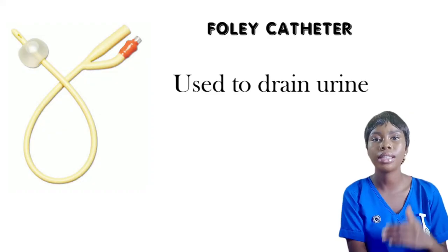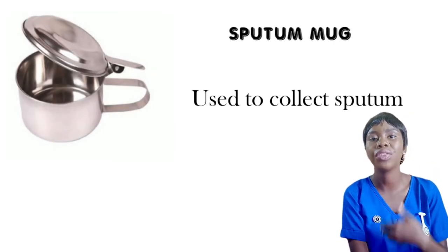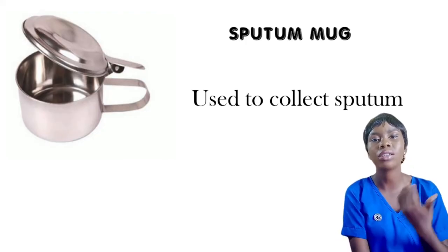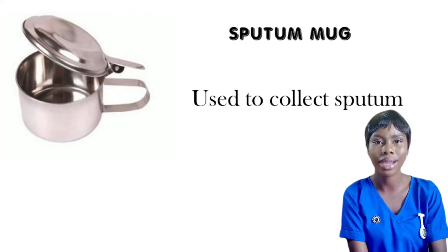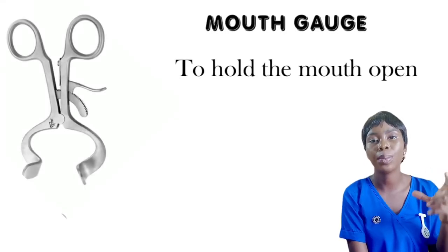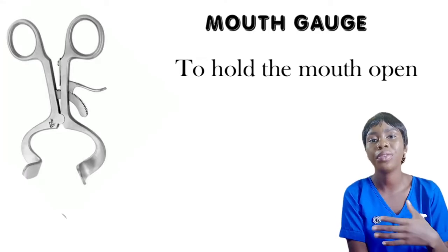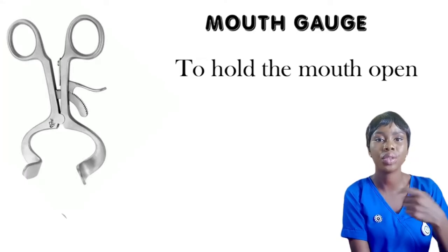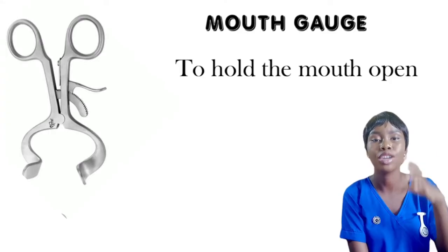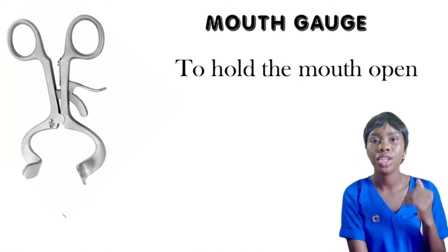Next on the list is the sputum mug, which is used to receive sputum from a patient. I also have the mouth gag, which is used to keep the mouth of a patient open — possibly when you want to do oral care for an unconscious patient or when you need to keep the mouth open. The mouth gag is the instrument you would be using.